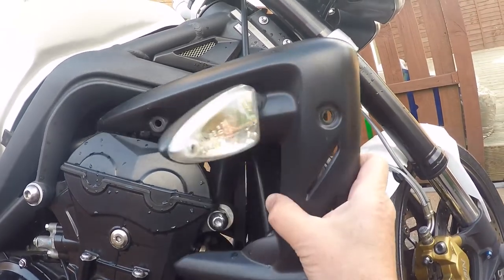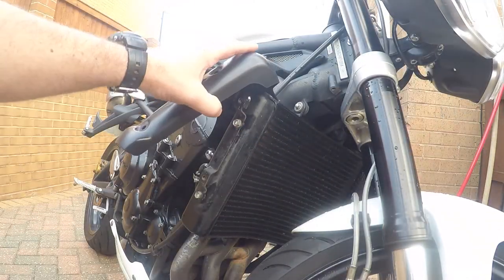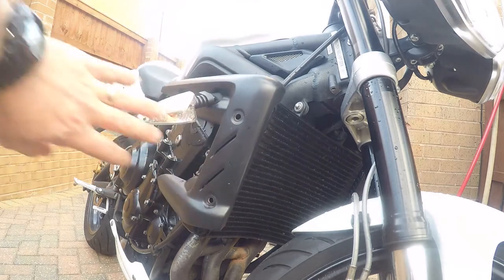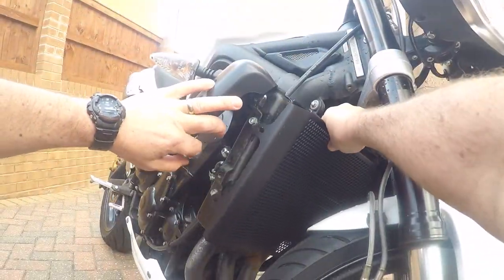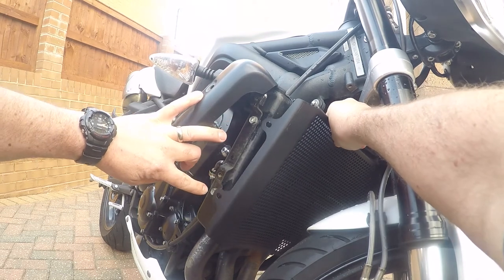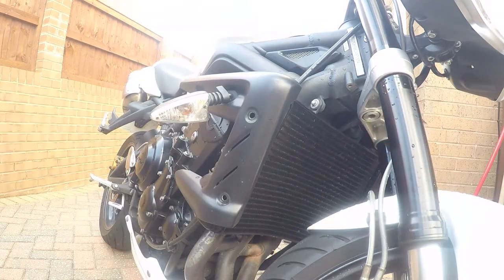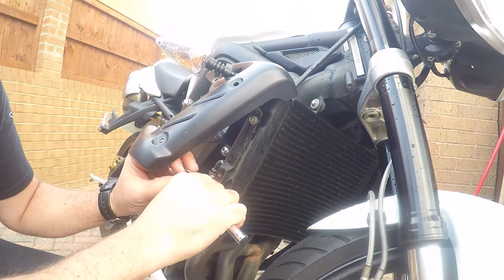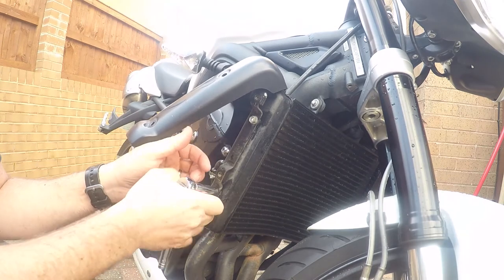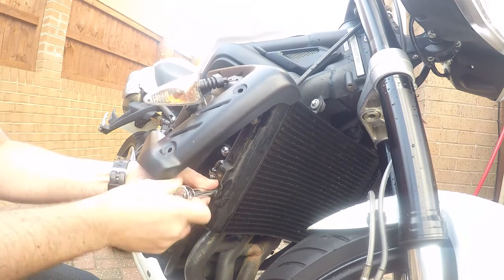You should be able to wiggle the radiator cowl and it'll move just enough to give you access to the bracket bolted to the radiator itself. Using a 10mm spanner, just undo these two bolts - you can see where the bolts go back through the bracket to attach the radiator guard. Take that bracket off. They're not very long threads; they only take a couple of seconds to undo. This whole process should really only take about 5-10 minutes maximum.